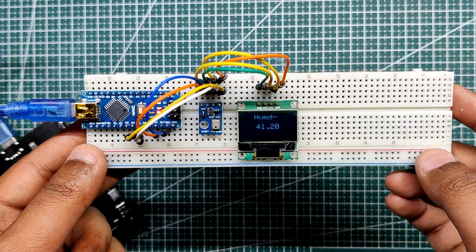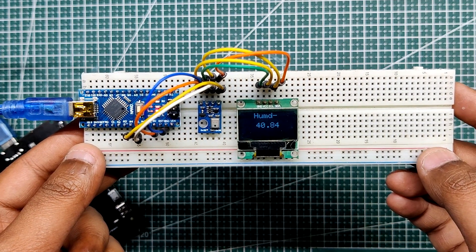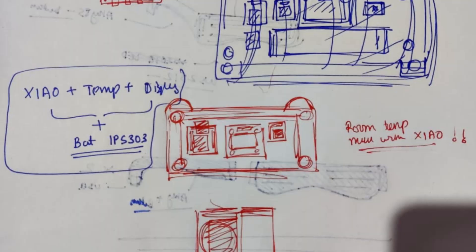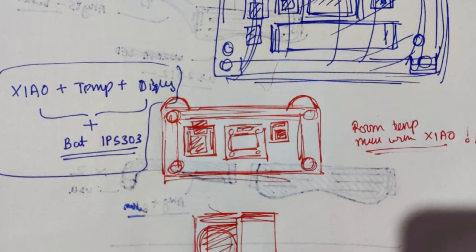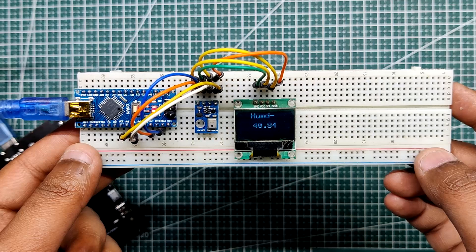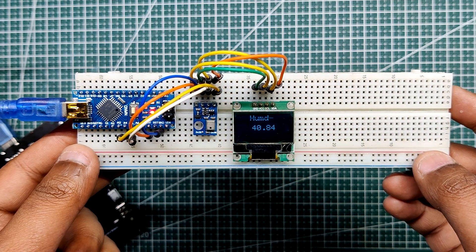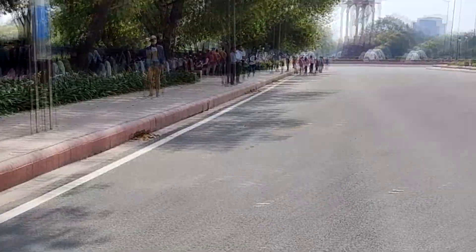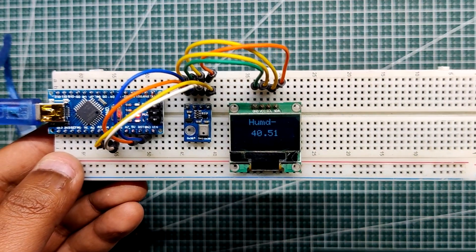An SSD1306 display is being used to display the temperature readings taken by the AHT10 sensor. This whole setup was made as a prototype for a future room temperature meter, which will be an AVR-based setup using an ATtiny, ATmega, or SAMD21 microcontroller. The purpose of this project was to stay informed about the real-time temperature of my room, as I am currently residing in Delhi where temperatures are unpredictably high during summer.